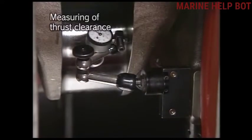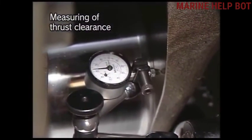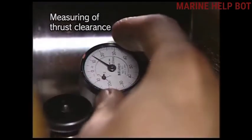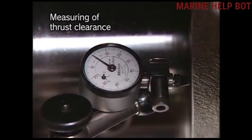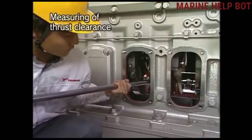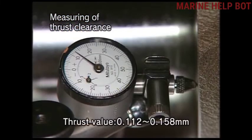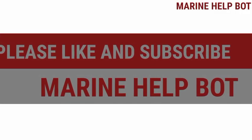Now we will check the thrust clearance. Mount the dial gauge and fix its stand on the thrust block, then fix the dial gauge on the crankshaft and zero it for accurate readings. Push the crankshaft with the help of a crossbar or rod. The thrust clearance value should be between 0.112 to 0.158 mm for this engine — note the value shown on the dial gauge.